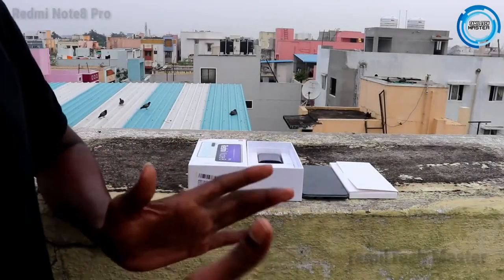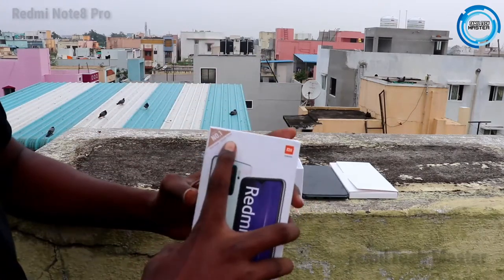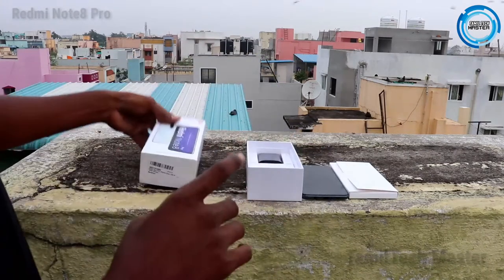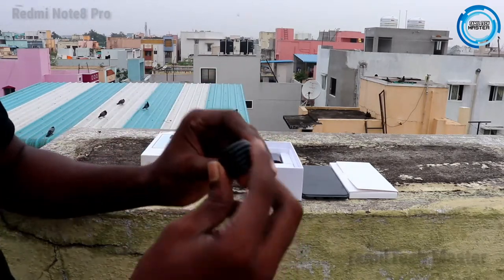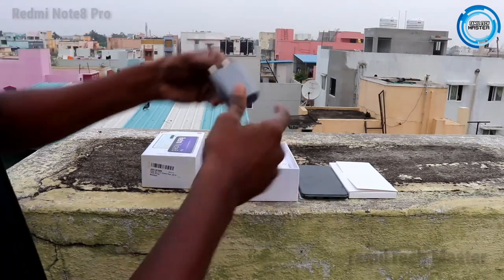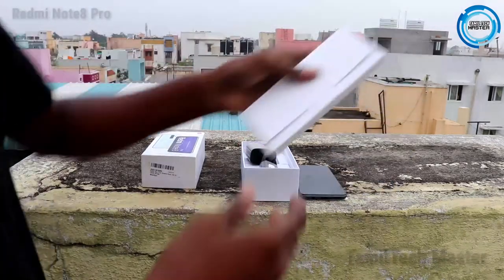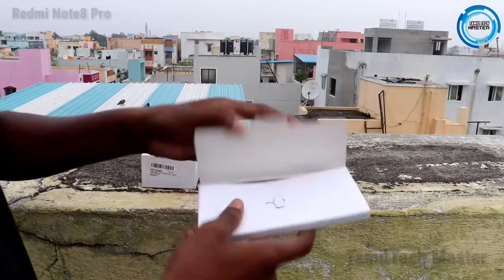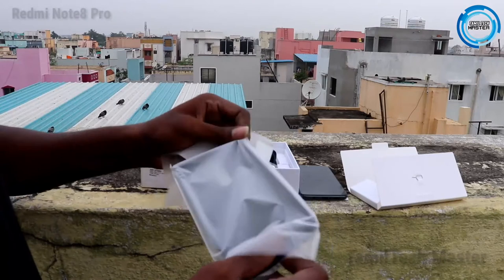Here is the full box. Inside we have a C-type cable charger, a power adapter, a back case, and a user guide.